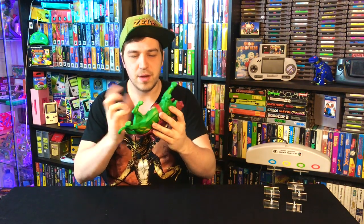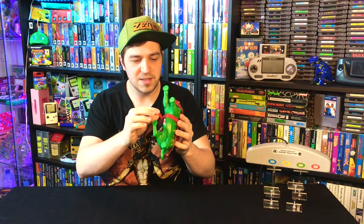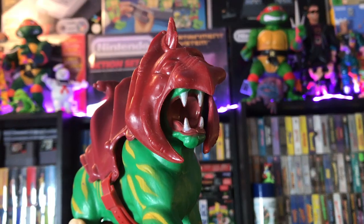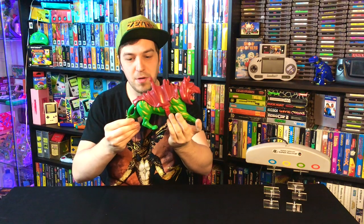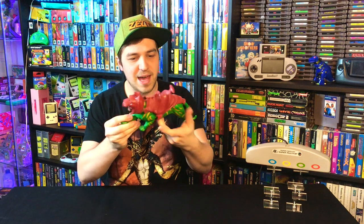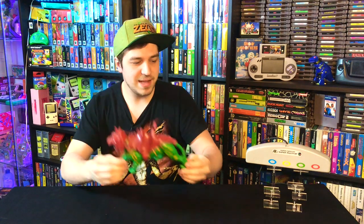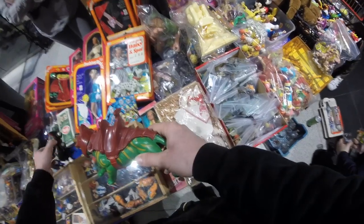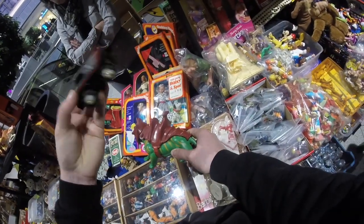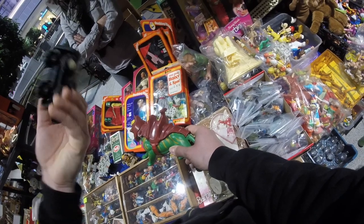They marked it at 15 first, but you've got to do a little haggling. This one has the belt system and the hood thing — the hood could have been in better condition, but overall this Battle Cat is in pretty darn nice condition. This lady who was selling it had so much good stuff, I should have bought so much more from her booth.